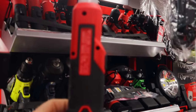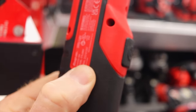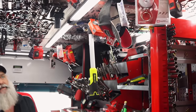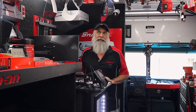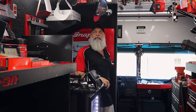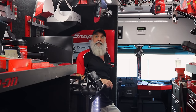The part number for that light is CTL861. I've got some new colors — green and high-viz are hanging there. The gun metal was the first to go. I had guys requesting specific colors, and they all showed up at once.